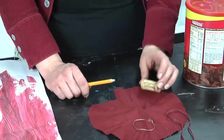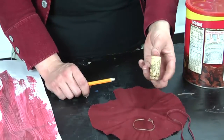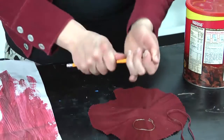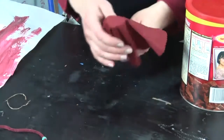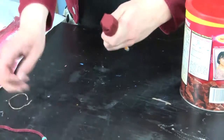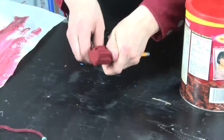The first step to make your drumstick is take your wine cork and go ahead and push your pencil into the bottom. The next step is to wrap it with material. Go ahead and take your twine and tie that around.